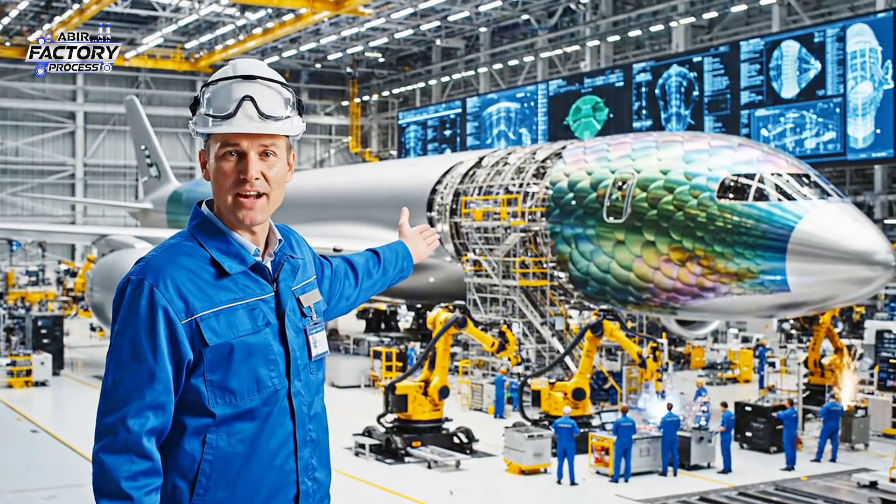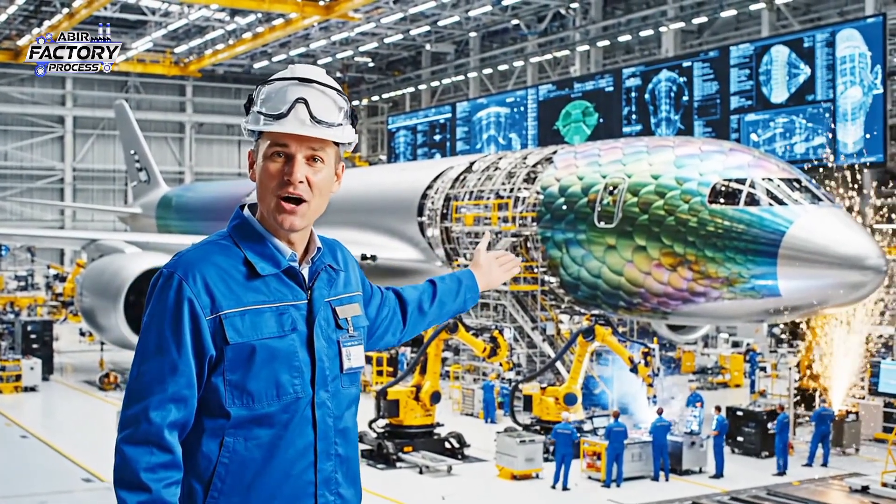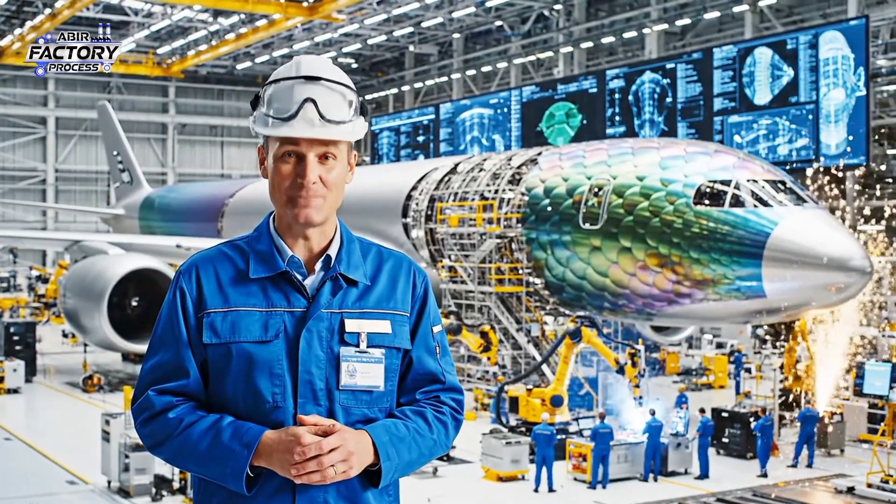Welcome to our Anaconda airplane factory. In this video, I show you how the Anaconda airplane is made.